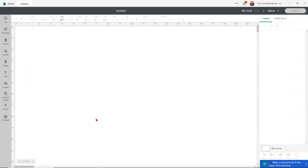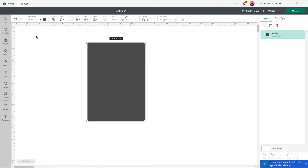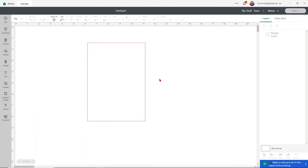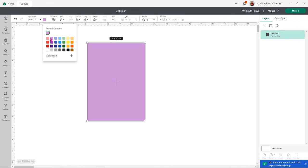I'm going to show you how to design this from start to finish. Honestly, I think other programs would be a little bit easier, but I want to show you how to do it in Design Space — it can absolutely be done, it's just a lot of steps. First, we're going to create a template to design on top of, to keep it within the size of our acrylic piece. I'll go to shapes, grab a square, and resize it to five inches wide and seven inches high for our acrylic blank. I'll leave it as a basic cut and change the color to purple so I can see what I'm doing.